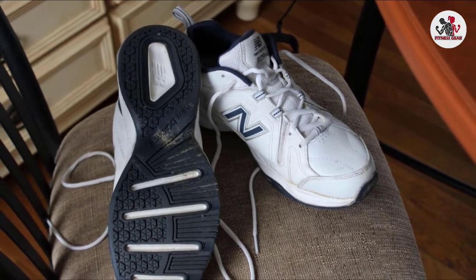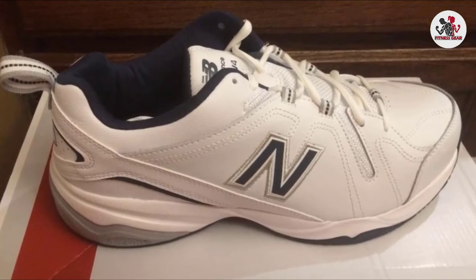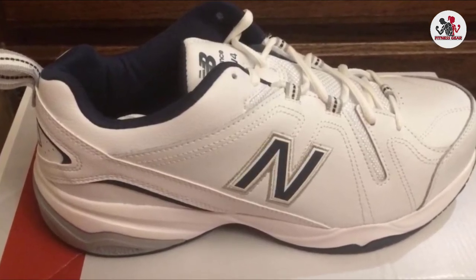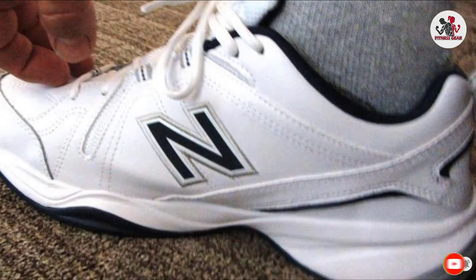Some people find them comfortable with custom insoles and orthotics. While this pair can handle various exercises, dancing may not be one of them. The best part is it comes in many colors, so you shouldn't have a problem finding your favorite pick.